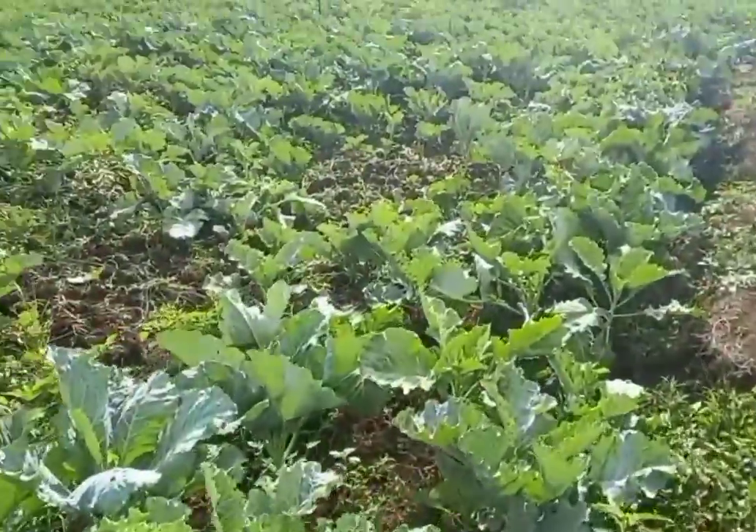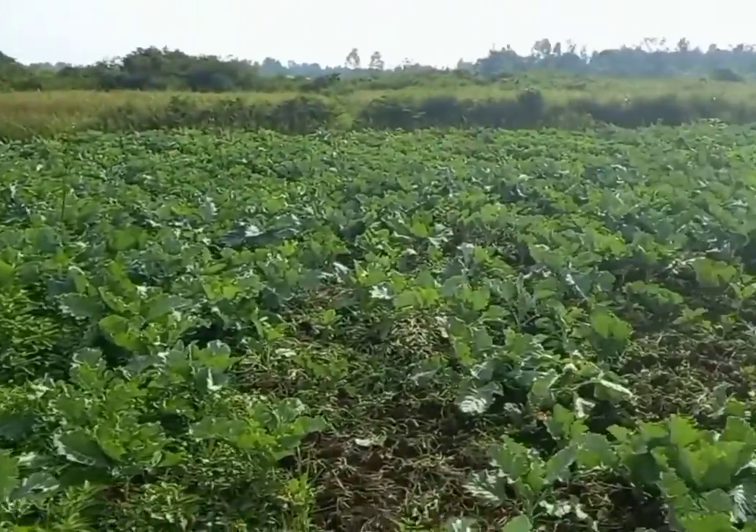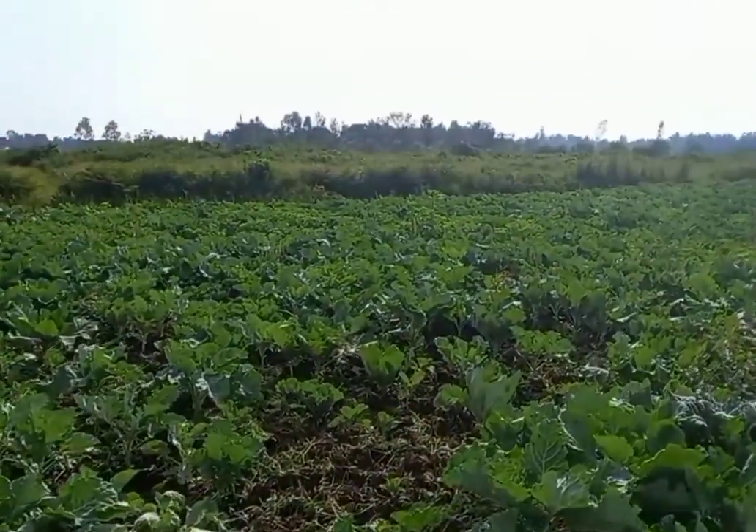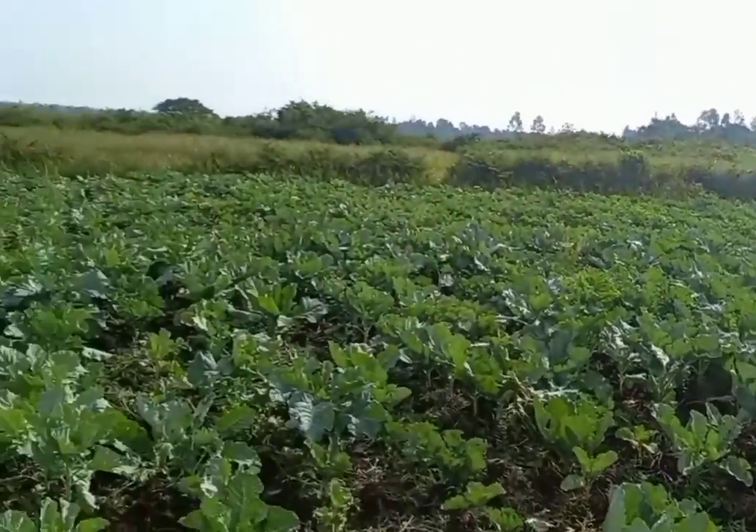For this variety, it will take close to six weeks and then as a farmer you'll be able to harvest. So thank you for joining us, and please consider subscribing to Backyard Farms. Thank you.